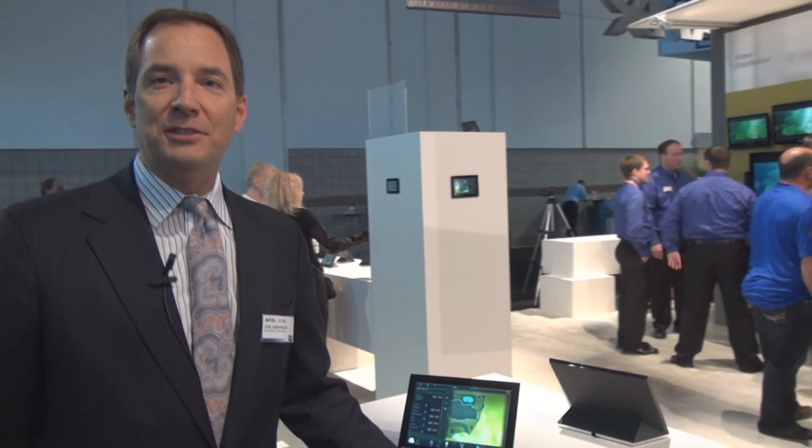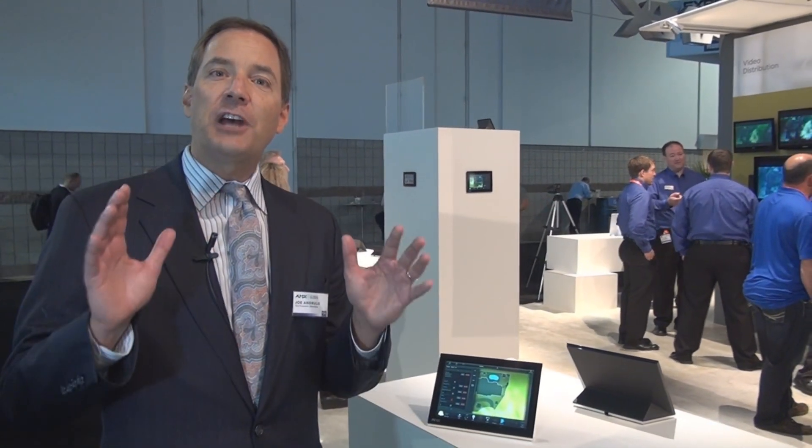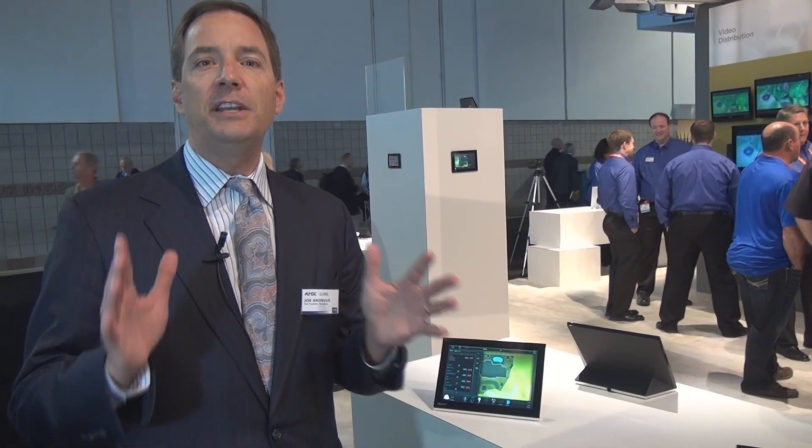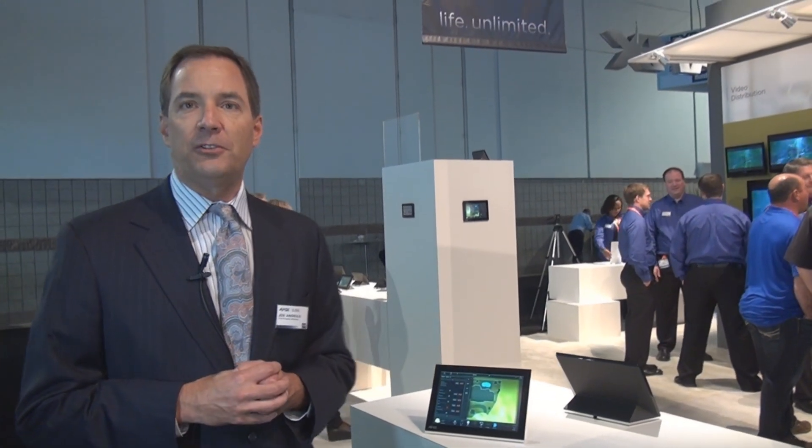Of course, any home automation system is only as good as your homeowner's perception of it. And that's going to come largely from the user interfaces. AMX takes pride in the quality and attractiveness of all of our user interface and touch panels.